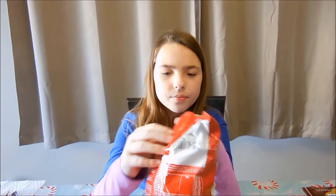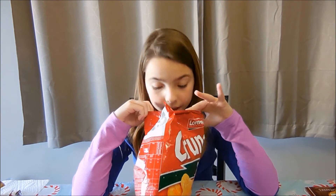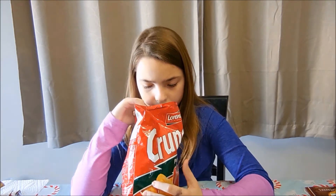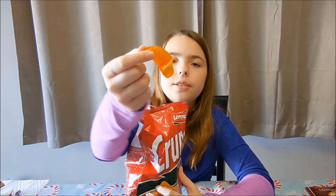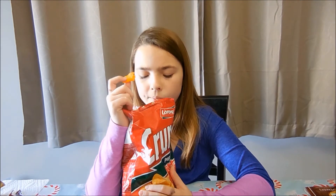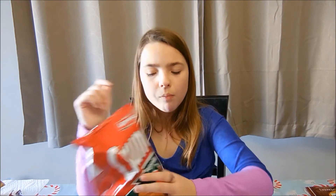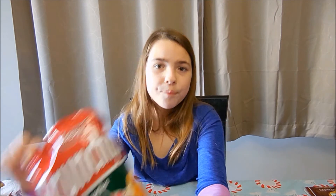Last thing — I have to try that chip. They smell amazing. Here's what they look like. These are really good. I like them. I think these are my favorite of part two.